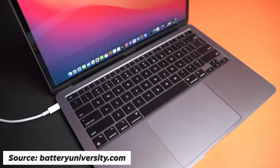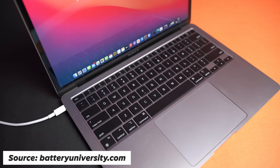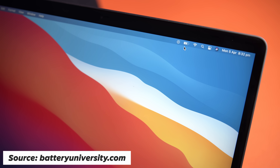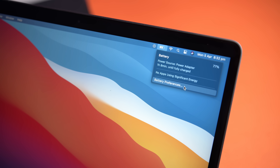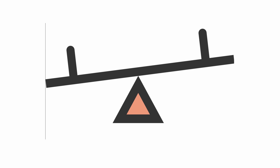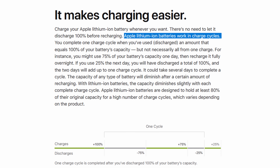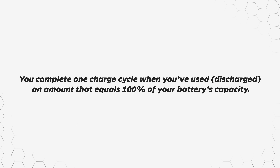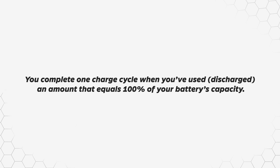The way these batteries discharge is by Lithium-Ions moving from the anode to the cathode through the electrolyte, or vice versa to charge. In an ideal world, a Li-Ion battery likes to stay at 50% charge, resulting in an even distribution of Lithium-Ions between the anode and cathode. Keeping a battery at 100% charge all the time puts stress on the cathode — think of it like a seesaw: you want it to stay relatively balanced and not tip either side too much. Every time these Lithium-Ions move back and forth, the battery loses a very tiny percentage of its total capacity. There's something called a charge cycle, which helps explain this process.